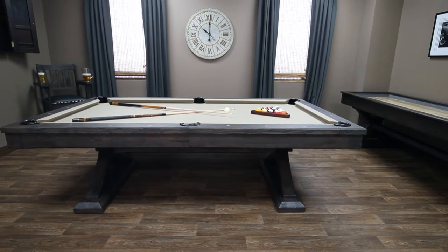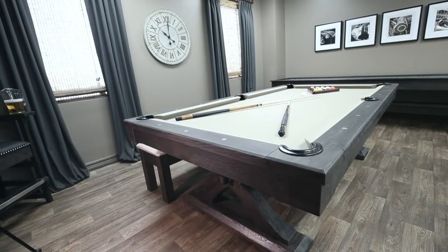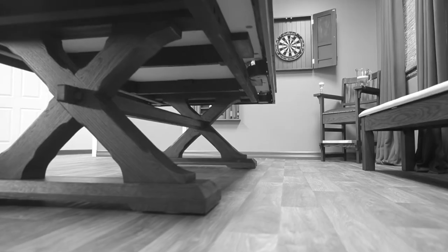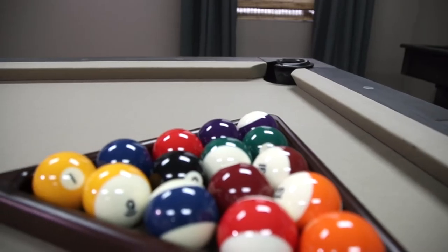Presidential Billiard's Kariba Table is crafted from solid oak, a hardwood that's durable, sophisticated, and timeless. Available in seven and eight foot models, the transitional design offers solid construction that's complemented by contemporary beauty and lasting quality.